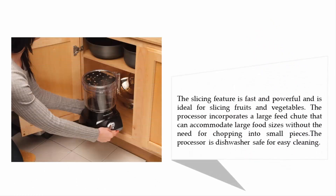The slicing feature is fast and powerful and is ideal for slicing fruits and vegetables. The processor incorporates a large feed chute that can accommodate large food sizes without the need for chopping into small pieces. The processor is dishwasher safe for easy cleaning. Coming in at number four: